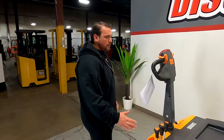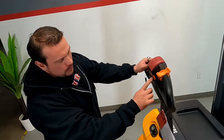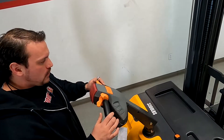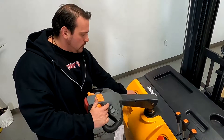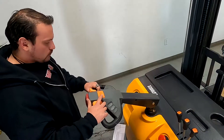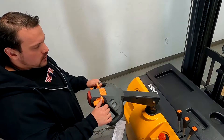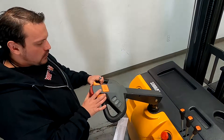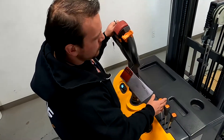You have your controls here with an extra key. Keep in mind that you actually have a setting right here that has a turtle, which means it's going to move slower. If you have this down, I'll turn off the lift — that's going to activate the horn. This is a forward throttle, and this is reverse. You also have your emergency stop which is going to stop everything.